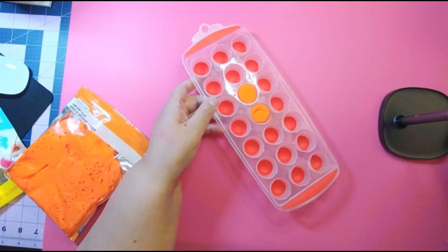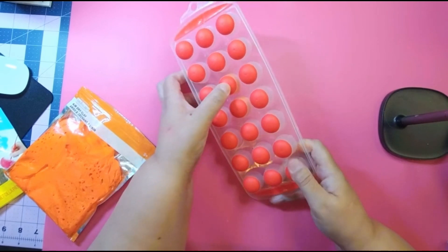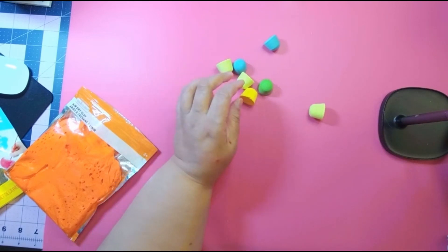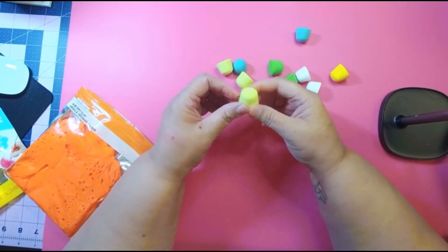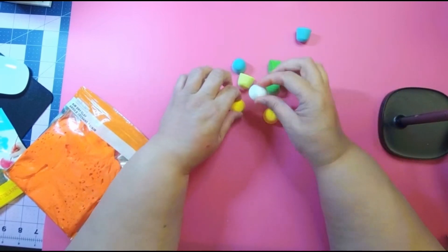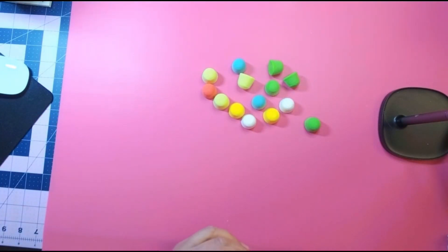When you're done, you're gonna pop them out like this. Depending on what colors you choose, you'll have a whole bunch of these that look like gumdrops. I made random colors, but you can make any color you want — white, green, whatever you want.